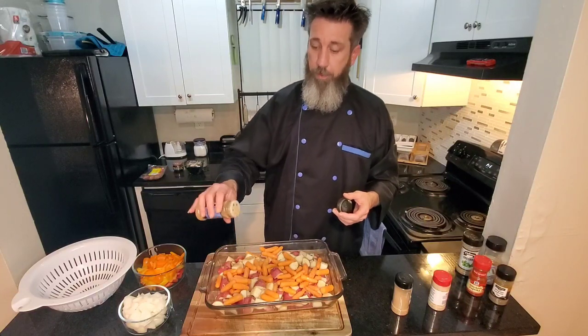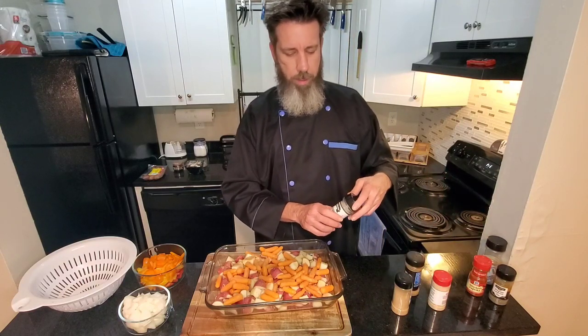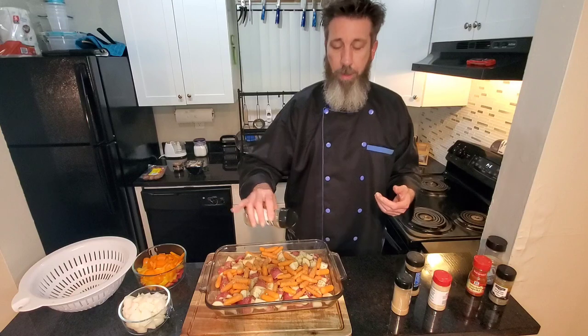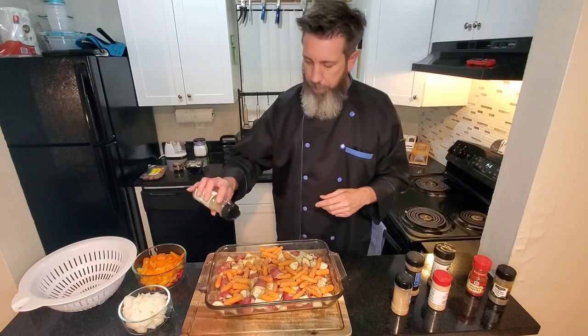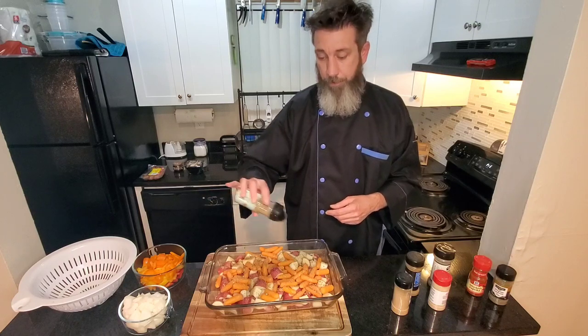Going in with a little bit of cumin — it's a powerful spice. Going in with some oregano. The oregano is great on everything; if you get a Subway, get all the oregano they'll put on your sandwich, it makes it ten times better. Going in with some rosemary — I wish I had some fresh rosemary, but I don't. That'd have been great in this.